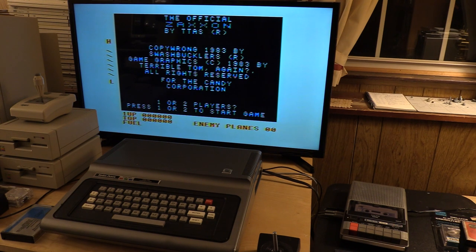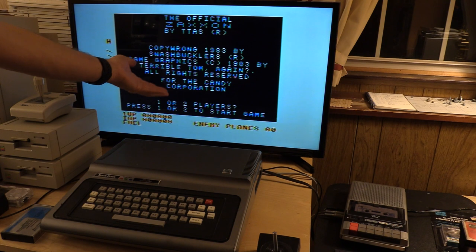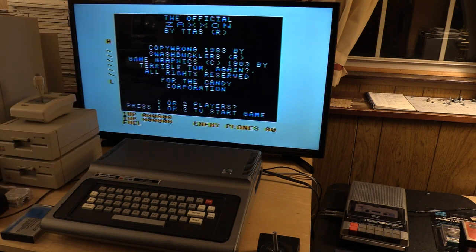Now that Zaxxon is loaded, let's give it an EXEC. Clearly someone's been screwing with this — this is obviously a pirated copy because it says 'copy wrong.' So, copying is wrong, by Swashbucklers. If one of the Swashbucklers is watching, feel free to comment on the video — I'd love to hear from you. Terrible Tom. Who the hell is that? For the Candy Corporation.